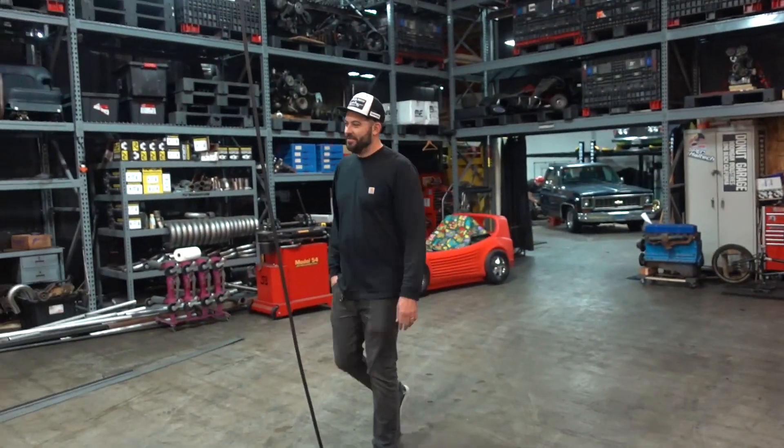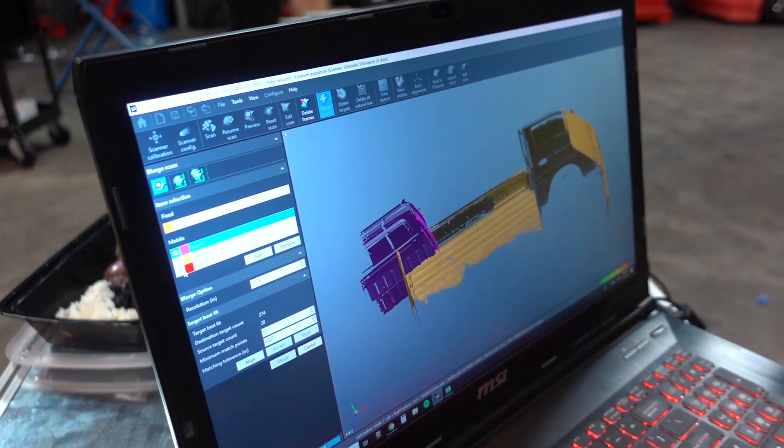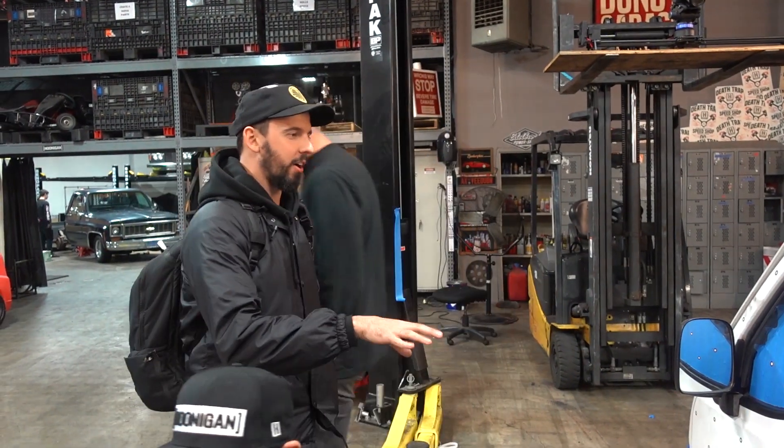Did you guys scan this thing? Damn — this is the lining process. Once we got the data, we have to do this in multiple scans just because it takes up so much data. We just scan the roof and then merge it together — this program is so good that it's as simple as hitting a line and boom, put the roof on. Are we scanning this for what I think we're scanning this for? Are we scanning a car from Japan in America to send to a man in Japan to take measurements? Yeah. That seems like the way we would do next season — not this specific one, this one has a roof. When your boy has a 3D scanner we might as well use it. You gotta flex what you got.